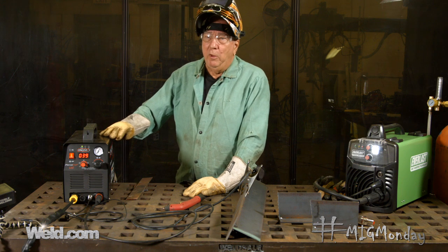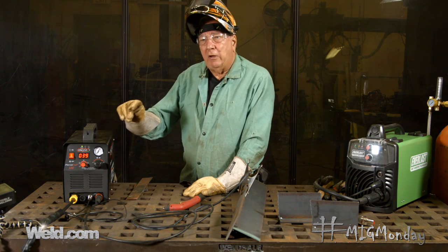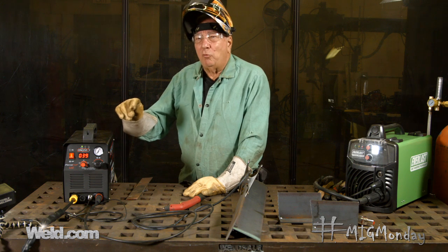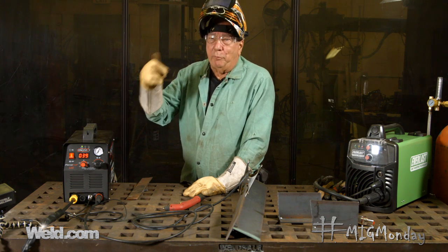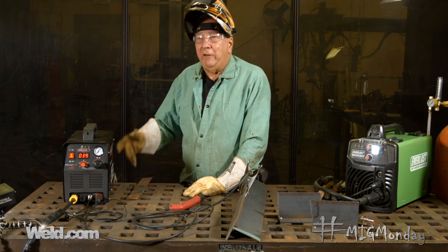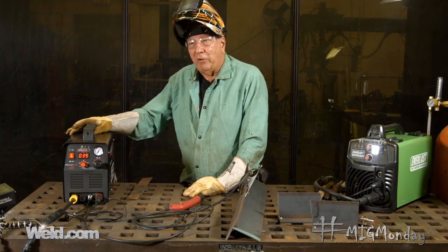Like a lot of the MIG welding machines, the number on this — in this case 40 — is kind of an indication of the amperage or the thickness that you can cut with a plasma cutter. There's kind of a rule of thumb: you can cut like 1,000 per amp. So what we've got is a 40, that's 0.4 — not quite a half an inch of thickness that this is capable of cutting.